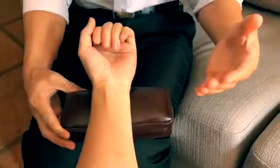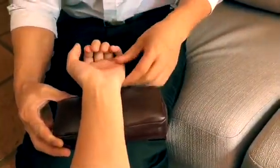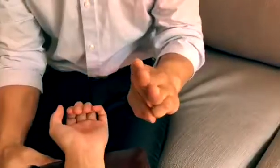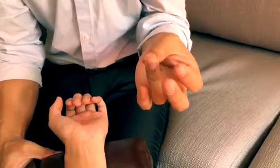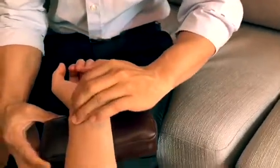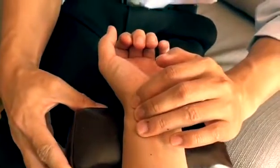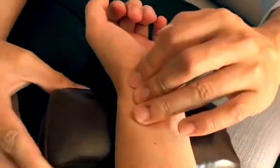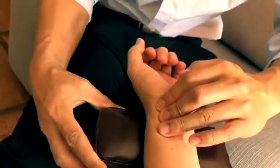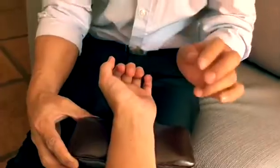When a patient comes to me, I will ask them to put their forearms on top of the pillow, and I will use my three fingers — index finger, middle finger, and ring finger — to place on top of the pulse. According to these three areas, we try to feel the sensation and tell your body condition.